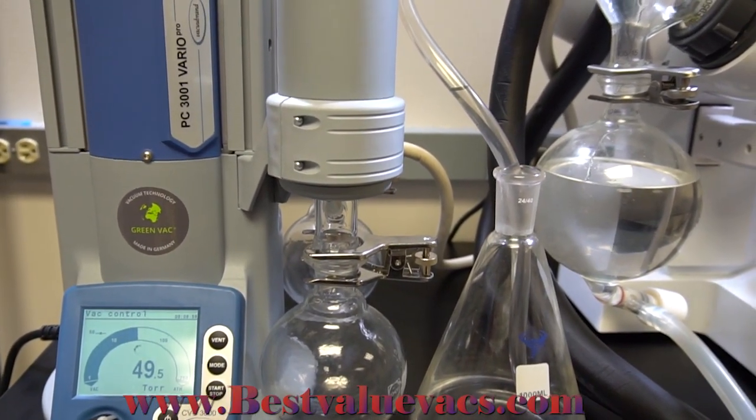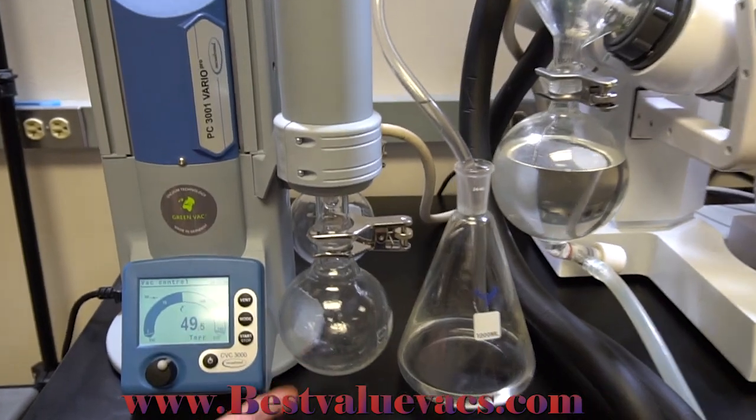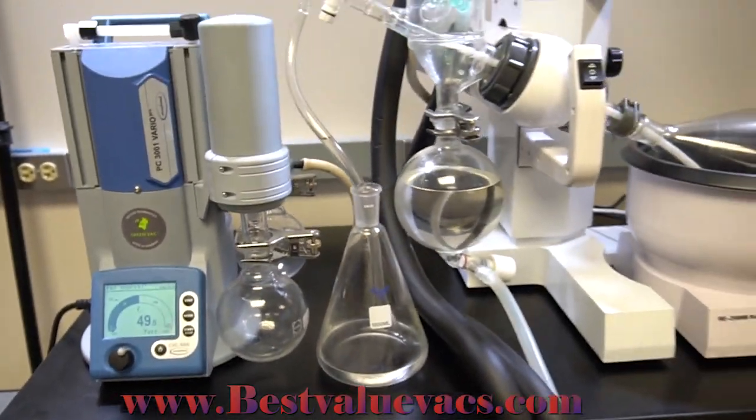There's also an exhaust port at the top of the condenser that can be routed to a proper exhaust. Down here we have our cold trap flask — you can see there's a little bit of ethanol collecting in there. We're currently running this pump with the 2-liter rotary evaporator.